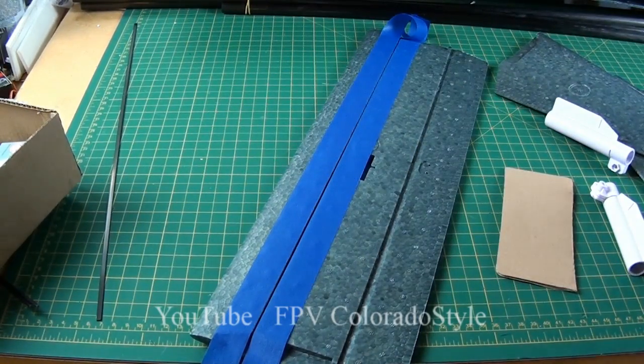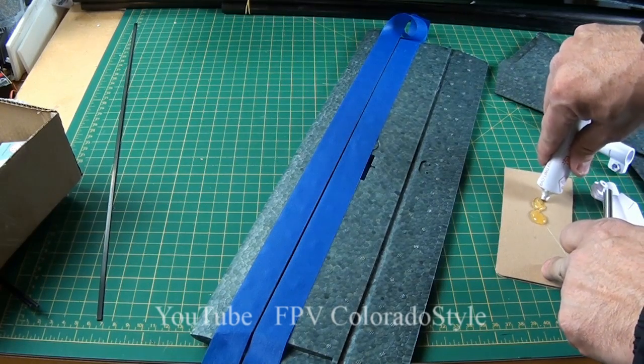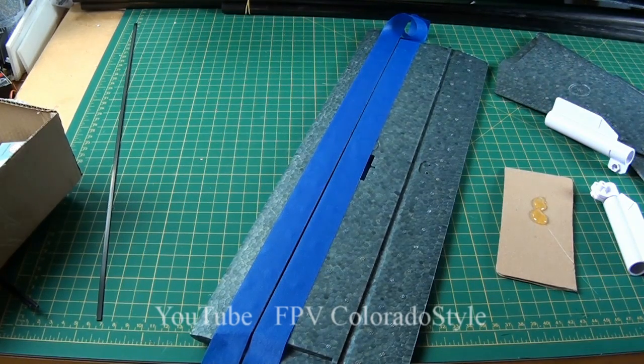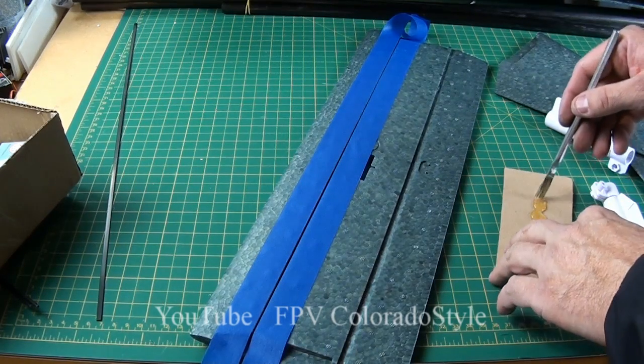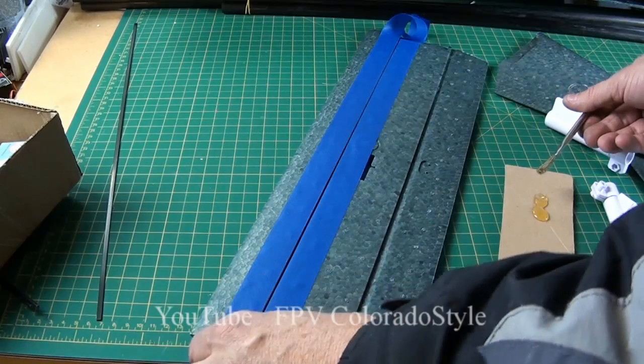If you use contact cement to put this together and you try to stick that spar in there, you're not going to get to the bottom of the crack. I tried and I didn't — one side did not seat fully, it was sitting up in the air. You'll see it later on. Use epoxy if you can for this step, not the kit glue.